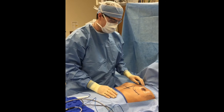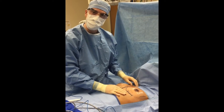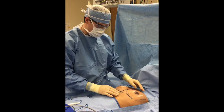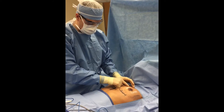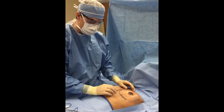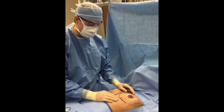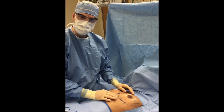This morning we have a breast augmentation. We have a nice young lady here that would like her breasts enlarged. She's a great candidate — as you can see, she's very symmetrical from side to side. We have our implants marked out where we're going to place them. We have what's called an inframammary fold incision here, and we're going to place a silicone implant under the muscle.